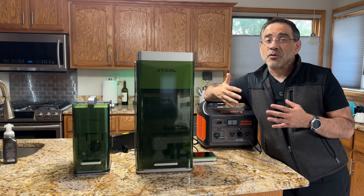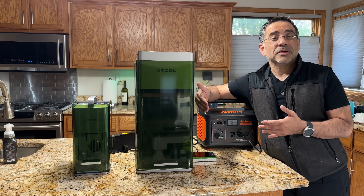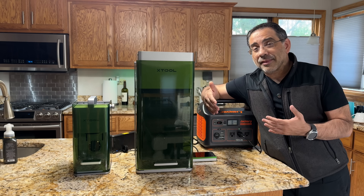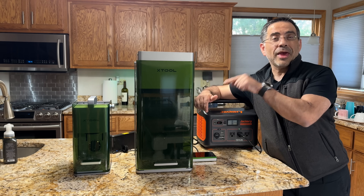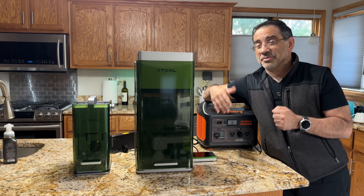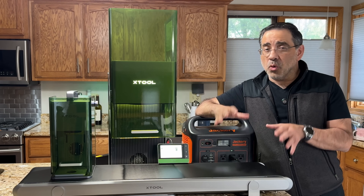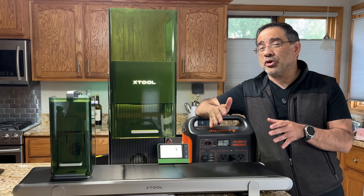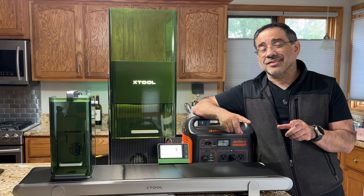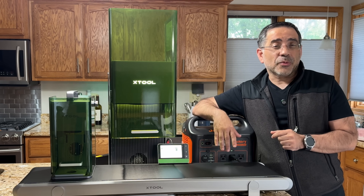That means you have a wider variety of materials that you can engrave on. Traditional fiber lasers are focused on one material type — metal. This one will be able to do wood, acrylic, and a lot of the things you can do with the F1, but at a larger scale and a larger range of materials. Those are the highlights of the F1 Ultra. We have more tests coming, more how-to's, and we'll show you all that we'll be creating with the F1 Ultra. If you're interested in placing your deposit or ordering the F1 Ultra, check out the links below. See you in the next video.